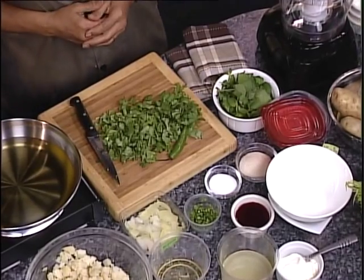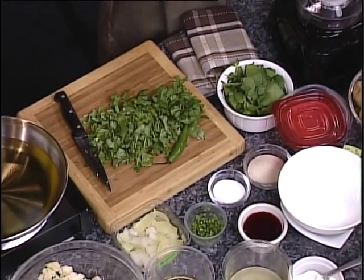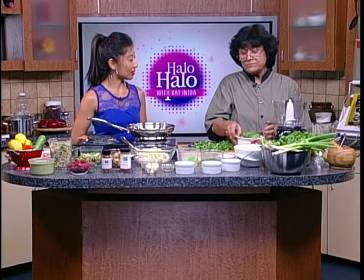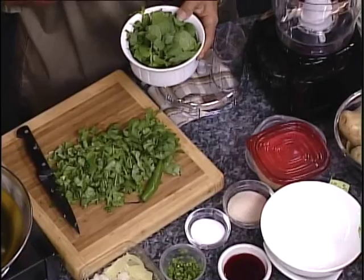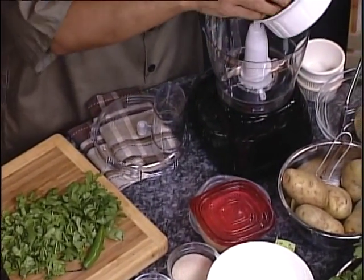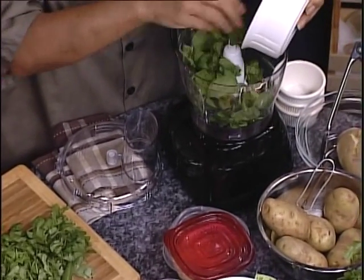So what do we do? What's the first step? We're going to process everything. We make it simple, make it quick. In the older time, they used to use that mortar and pestle of stone and all of that. Technology makes our life very easy for us these days. Especially because we're always on the go.